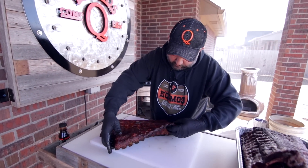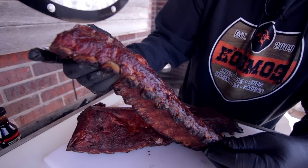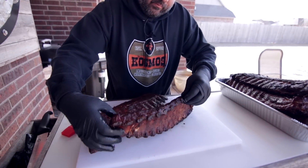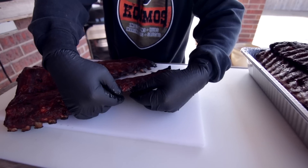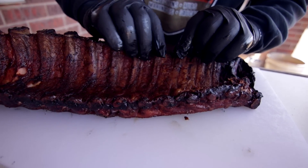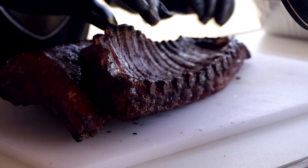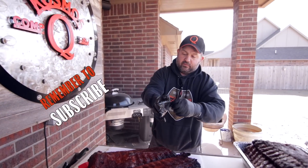So these cooked up perfect. I wish you guys could see this color, and they just feel amazing. You can always kind of tell when they're done. See how the bones are pulling back? That's a good indicator. But here's the tell-all: when you pull these, you see how they just start immediately coming apart. And you can always tell on the back, too — you can crack it. See that bone coming off that meat? That's how you tell these are done every single time.